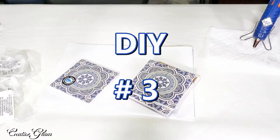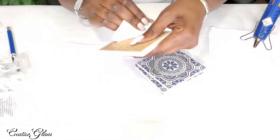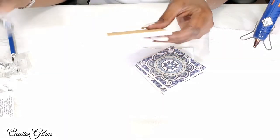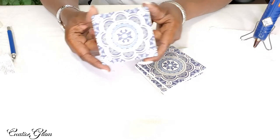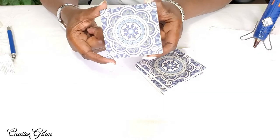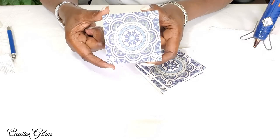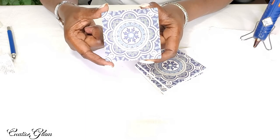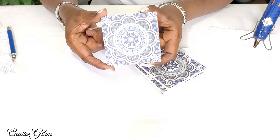DIY number three. I got these coasters from the Dollar Tree — I thought they were very pretty and they looked like mosaic tiles. I'm going to use these coasters to make a planter pot, and this planter pot is going to be a home accent piece that I'm going to use in restyling my bookshelf here in my office. Stay tuned for the styling of that bookshelf — that's to come.